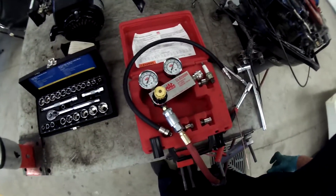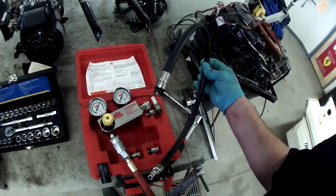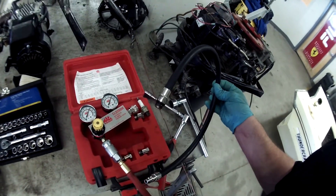Using Mr. Blakely's Mack Tools Differential Cylinder Pressure Tester, first remove the hose from the kit and bring it over to thread it in where the spark plug goes.